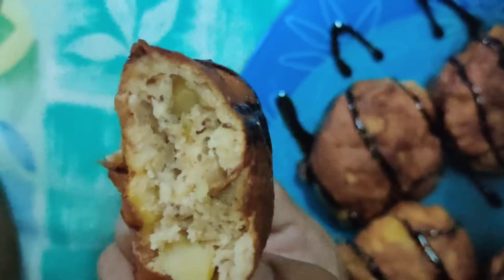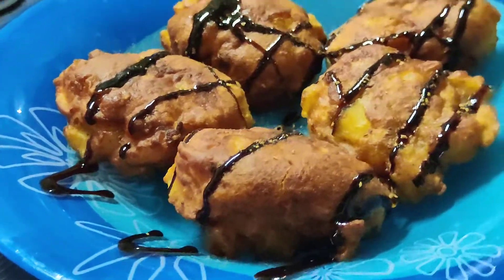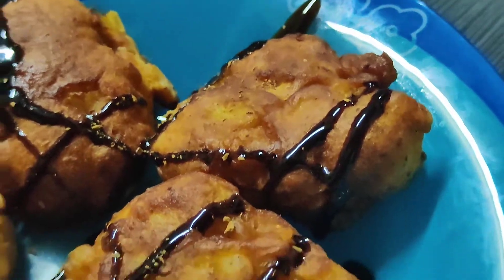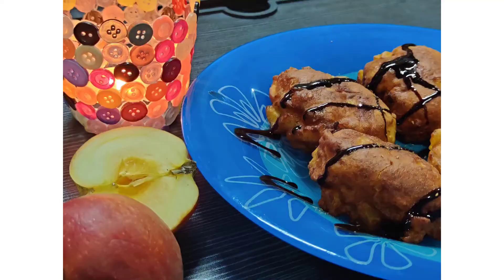That's it for the recipe — it's so easy and not too sweet, just savory and delicious. I'm sure all of you are going to enjoy this evening snack. I hope you like this recipe; don't forget to give this video a like, share, and subscribe to my channel. See you in the next video — bye!